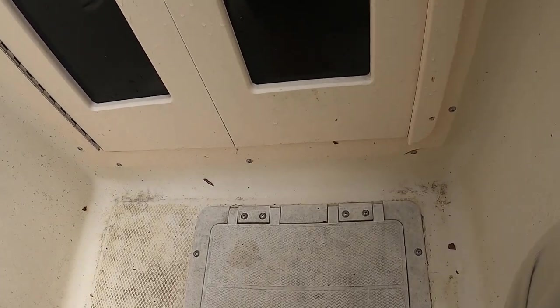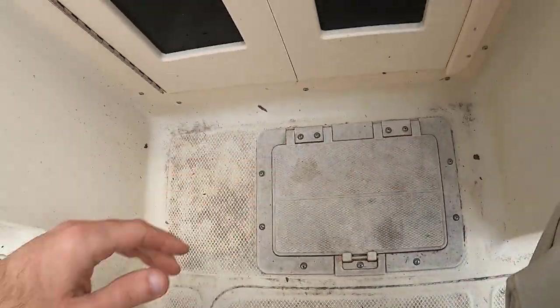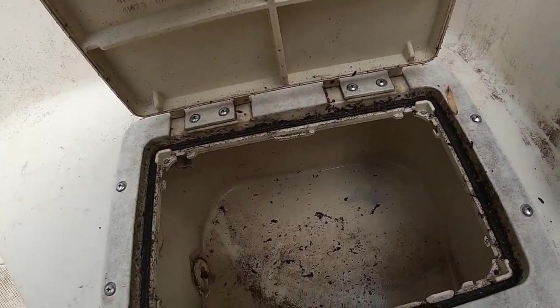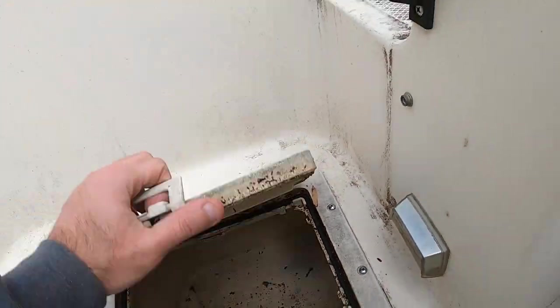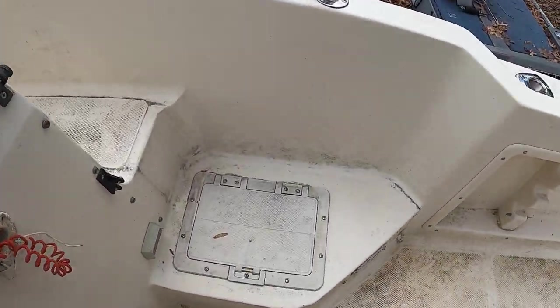This is a storage compartment that's basically empty — I don't keep anything in there; I keep most things inside. Here's my live well, which does work — fills up with water, drains on the other side, and aerates as well. And this is just another storage area.